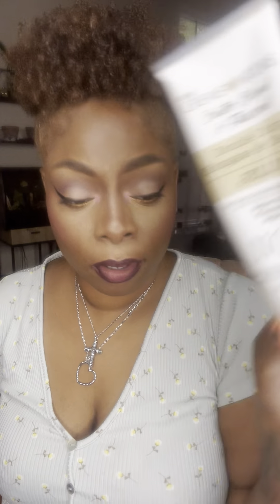This product is free of certain things that are bad for hair. If you do research, you'll see why you don't want to use them. It has no mineral oil, no silicones, no parabens, no petroleum, no paraffin, and no drying alcohols. This product is good if you have very dry hair.